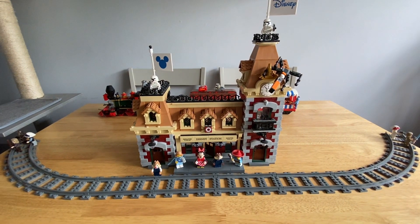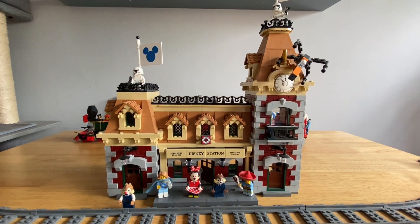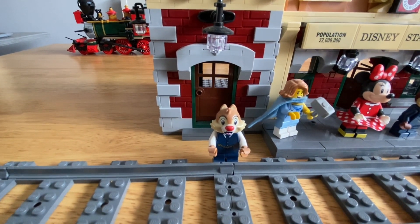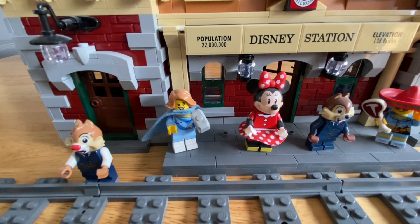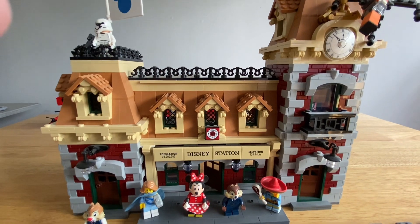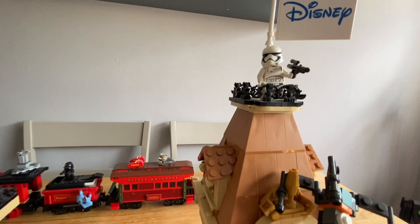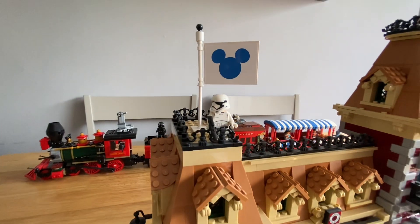We now have Disneyland's Main Street Station Lego set. I've added a few bits on, as you'll notice. There's Chip, this is Deanna, Minnie, there's Dale, and there's me — so we're at Main Street Station waiting for the train. And look — Star Wars has arrived! We've got the stormtroopers guarding the station, one there and one here.